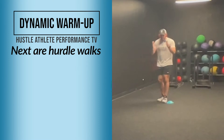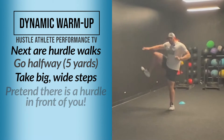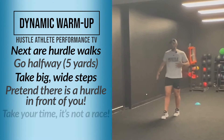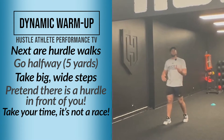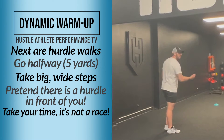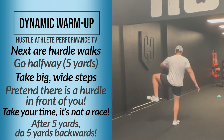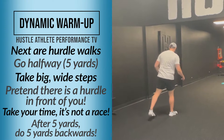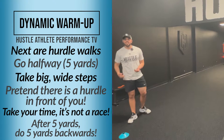The hurdle walk — you're going to face forward for half of the distance. Pretend like there's a hurdle in front of you and go over, over. This helps loosen up your hips. Take your time, don't lean forward. Once you reach about halfway, we're going to flip it — now you're going backwards: up and around, up and around, for 10 yards.